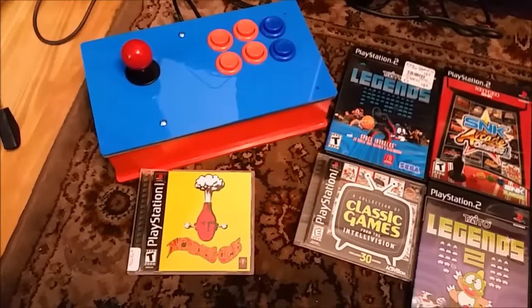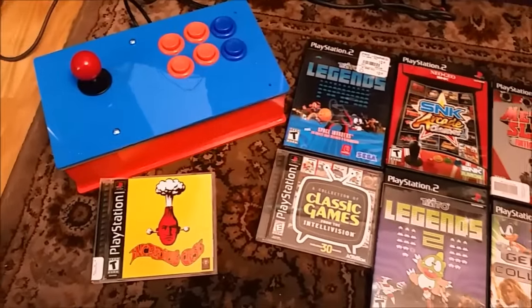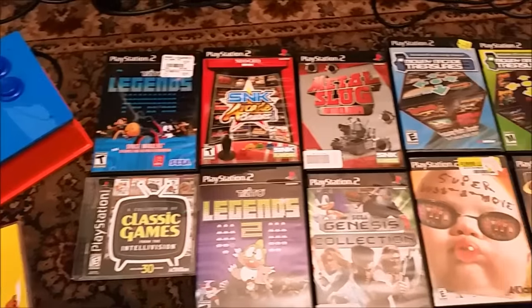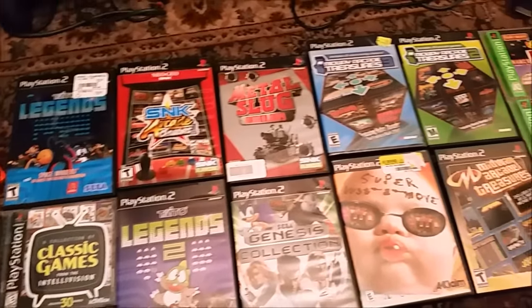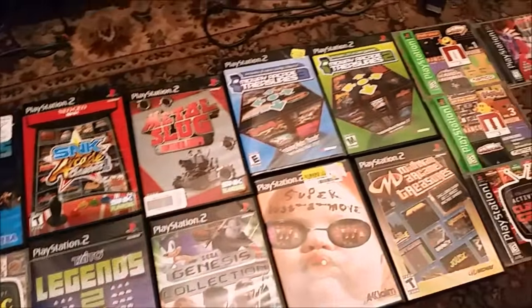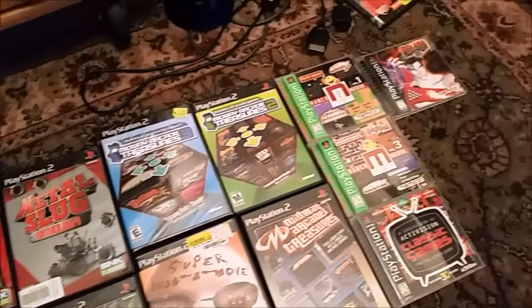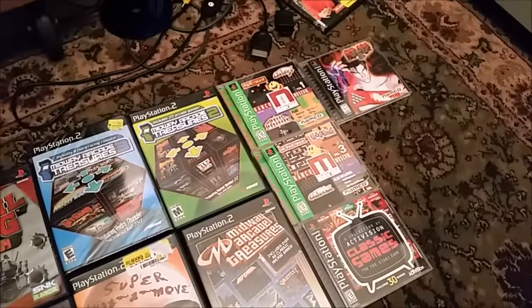Here's just an overview of some games that I tried — some worked, some don't. Like the Taito Legends requires L1 or L2 for start. But still, hopefully this was helpful. Thanks for watching, guys. See you next time!